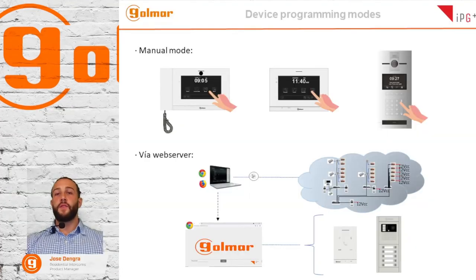Now we are going to talk about device programming modes. We have two modes to program devices: manual mode directly on the screen using its push buttons, or via web server. To program the device via web server, you will need to connect your laptop to the network and type the IP address in the web browser to access the web server of the device. Note that all devices come with the factory default IP address 10.0.0.254.